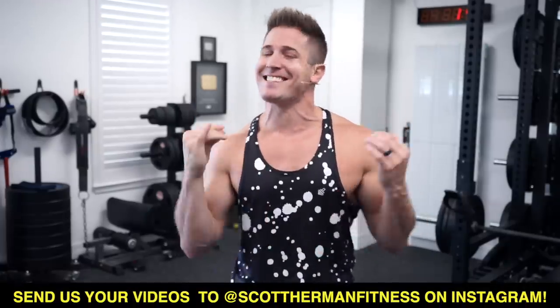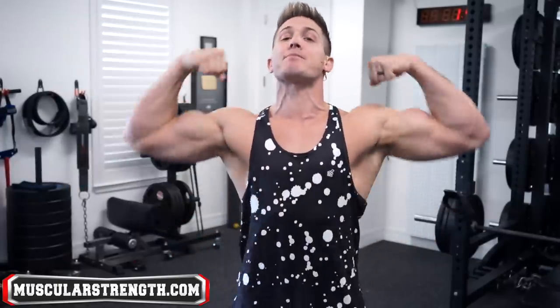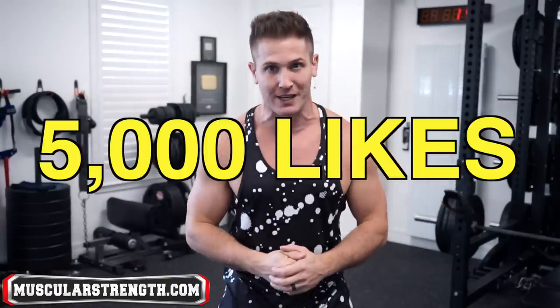Before we get started, be sure to subscribe and click the notification bell so you never miss a new video. Also give that like button a tap — we are talking about biceps growth here, so we should easily get the likes over 5,000 for this video.